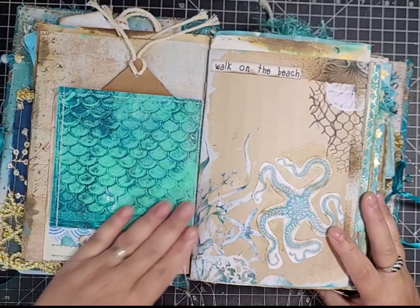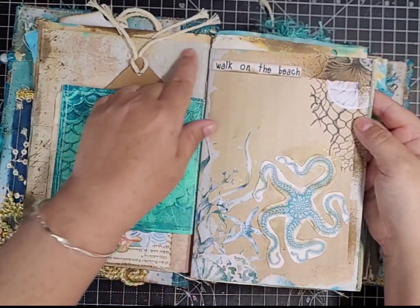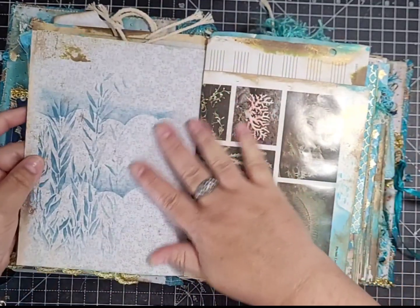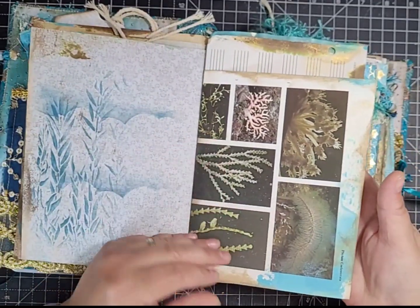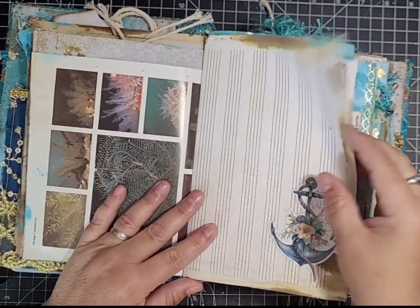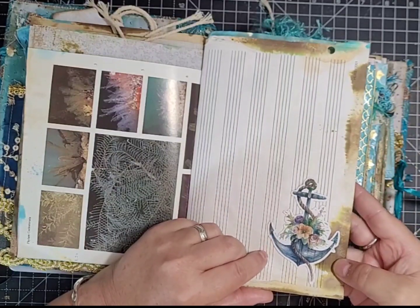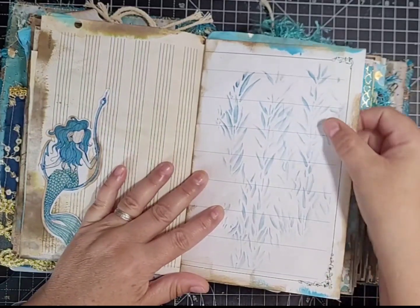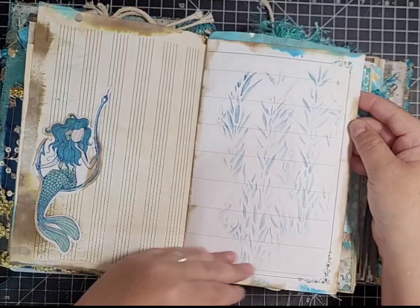I've left the back because I love that gel print — it was really nice. There's a kit page with 'walk on the beach' and a big octopus die cut. The back is left for journaling with a little stenciling. There's a book page about plants under the sea, then manuscript paper with a grunged-up die cut for journaling. On the back I've put a mermaid die cut, and here's a diary page from an old diary with stenciling so you can still journal over the top.